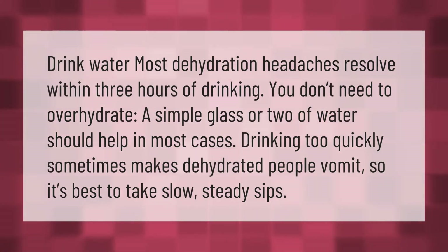Drink water — most dehydration headaches resolve within three hours of drinking. You don't need to over-hydrate; a simple glass or two of water should help in most cases. Drinking too quickly sometimes makes dehydrated people vomit, so it's best to take slow, steady sips.